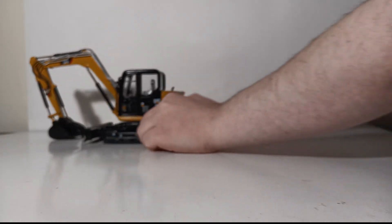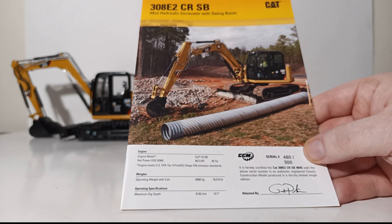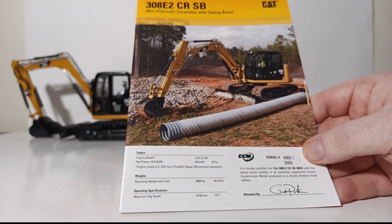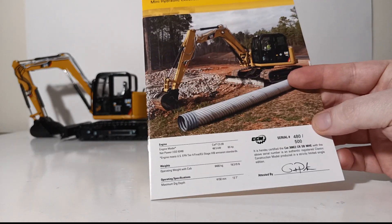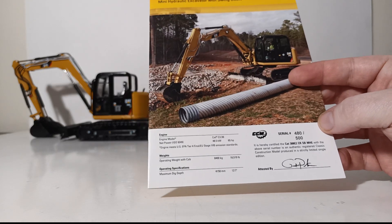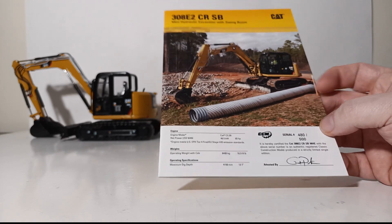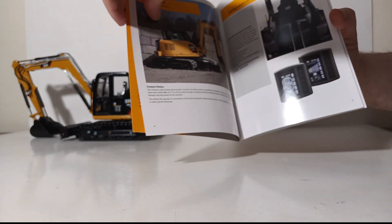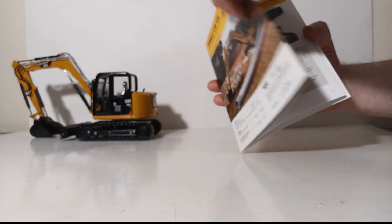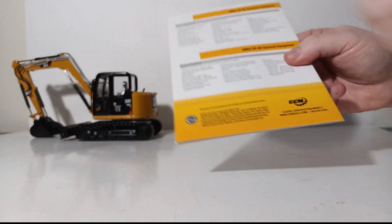Finally, we have to show off the serial-numbered spec brochure. Mine is number 480 out of 500 in the production run. You can see a picture of the real machine at work and Gary Peterson's signature — always crucial. For those new to watching: hold on to any documentation that comes with your models, do not throw these away. Inside the brochure you can see all different information about the real machine — high-quality photos, different attachment and track undercarriage options, engines, and serviceability.